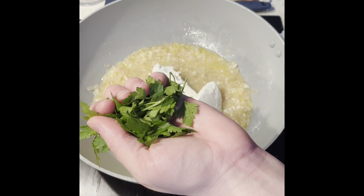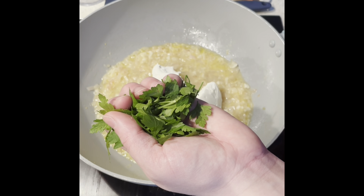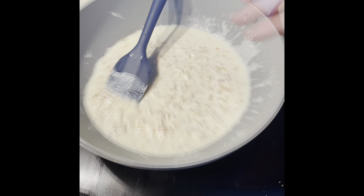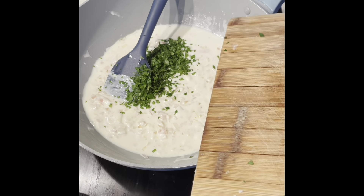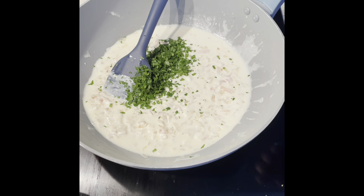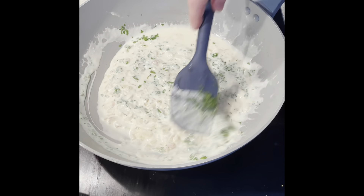I'm going to roughly or finely chop — however you want — a little handful of parsley. Once you've melted your mascarpone down, add the parsley and allow that to simmer for a little while. At this point, add the tagliatelle on to cook as well.